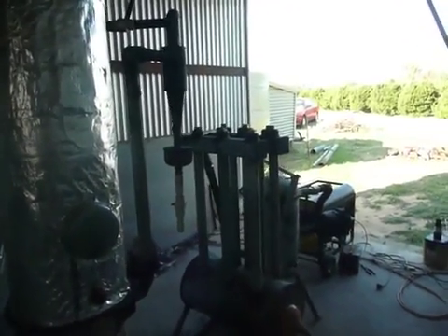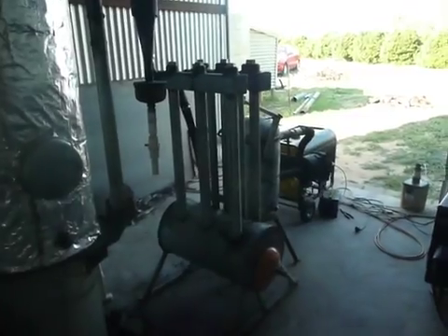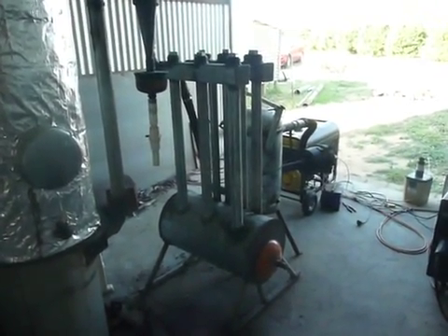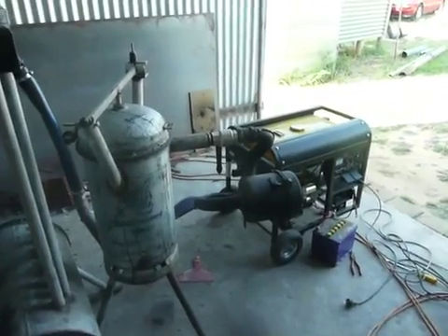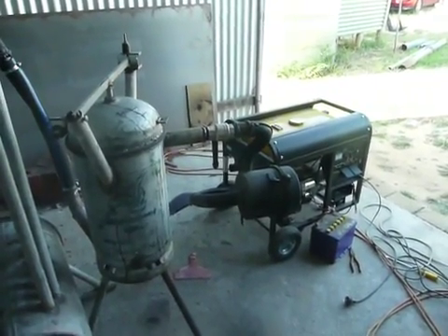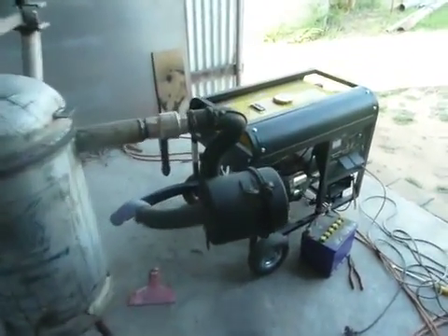But every half an hour, 45 minutes, it just stopped and I'd have to start it again. I ran two and a half thousand watts on it pretty much the whole time. A couple of times I also ran my 1,750 watt power saw. Two and a half hours — I'll have to check the hopper once it cools down a bit.